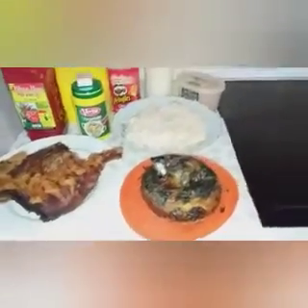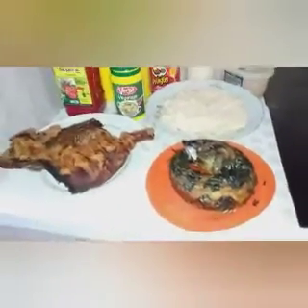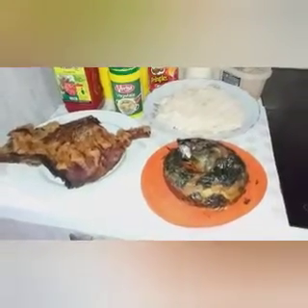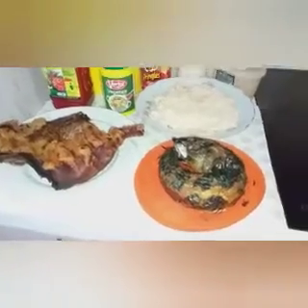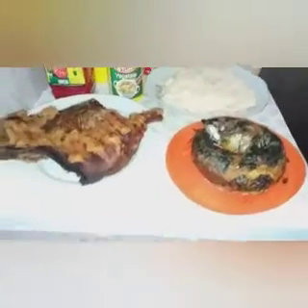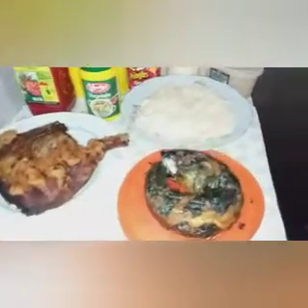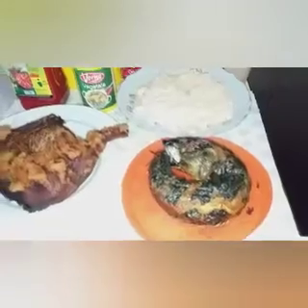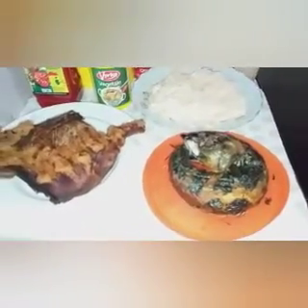Yes guys, today's video I'm going to prepare Egusi soup. I know I have a recipe of Egusi soup in my previous video, about 2 to 3 weeks ago if I'm not mistaken. So this one is another pattern — how to prepare Egusi soup. This one I'm going to prepare the Egusi soup but I'm not going to fry the Egusi. I will fry the pepper and the onions together; it's only the Egusi I'm not going to fry.